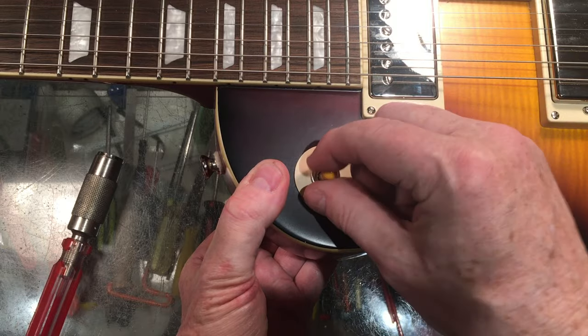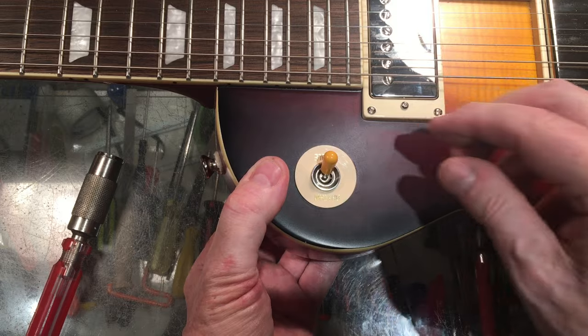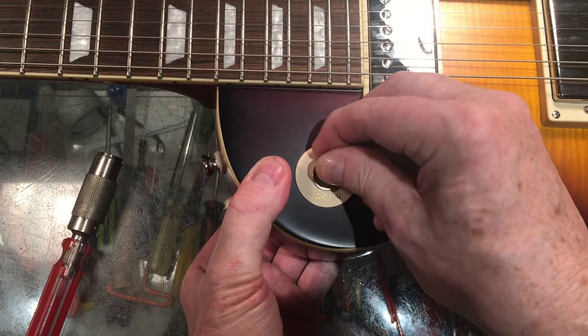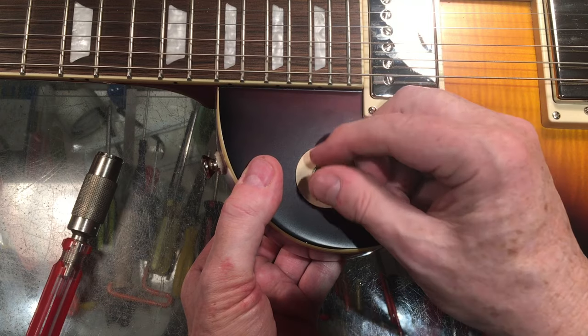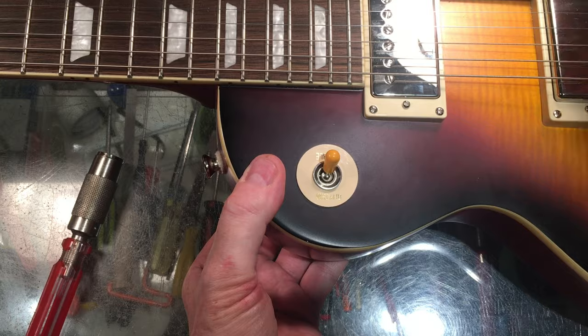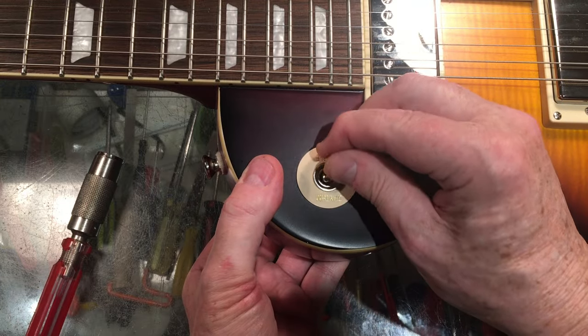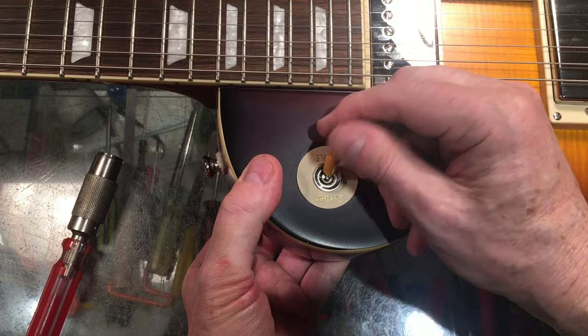The switch is oriented properly. The other issue though is — hang on a second — the knob squeaks. You ever have a squeaky knob? Not fun having a squeaky knob. It means your knob needs lube. At least the switch does.